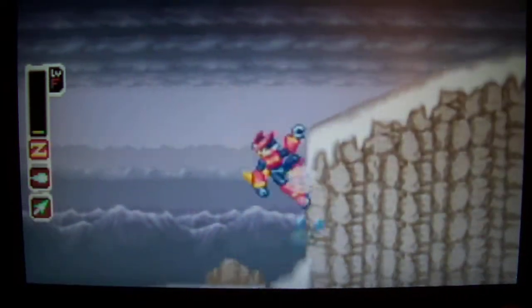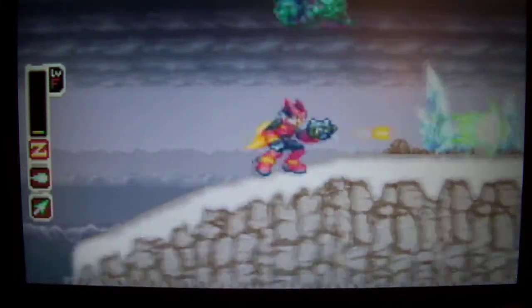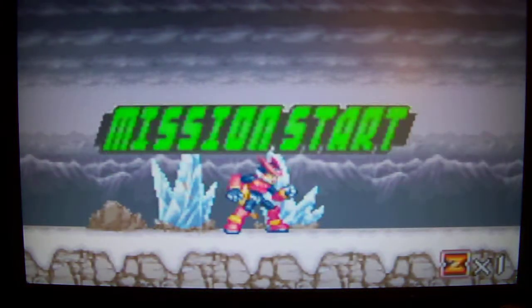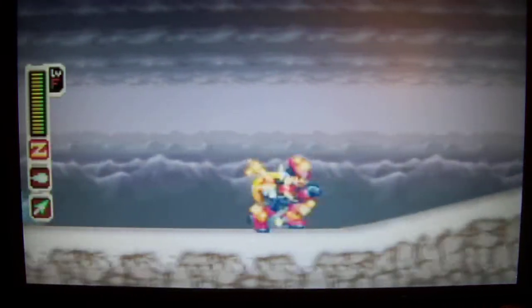What the heck, guys? Let's see me die. You guys just let me die! That's like the first thing not to do in a gameplay video — don't die. This is just the first level and I haven't got past it. It's terrible.